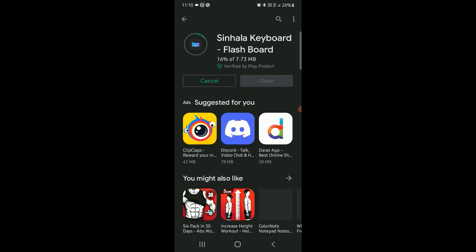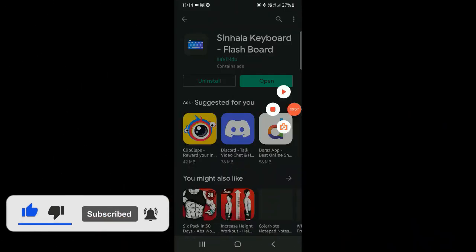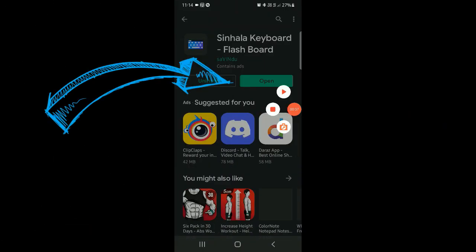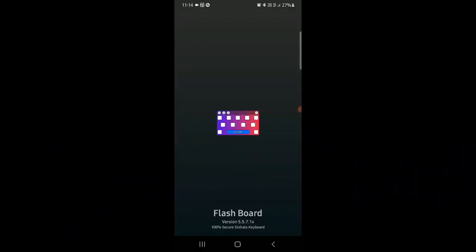If you like this video, please like and comment. If you want to install the application, you can use it. You can touch the keyboard as a flashboard. If you like this video, you can use the flashboard.